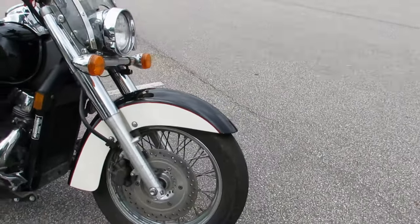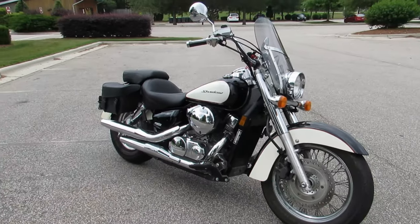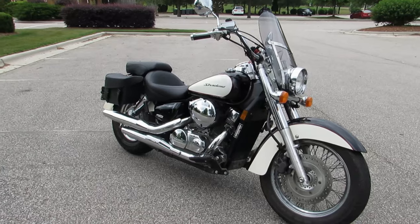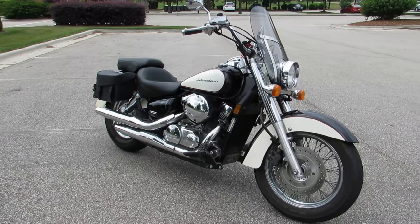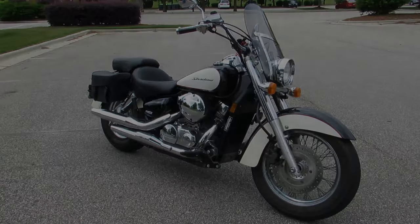I haven't done a whole lot to it, but that's a heck of a good-looking bike. Appreciate you guys watching — like, subscribe, all that good stuff. See you out there!